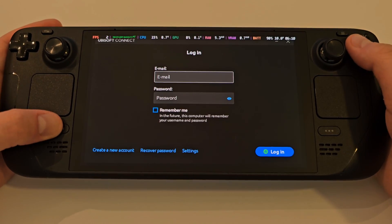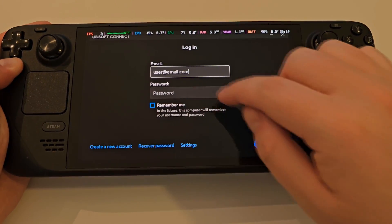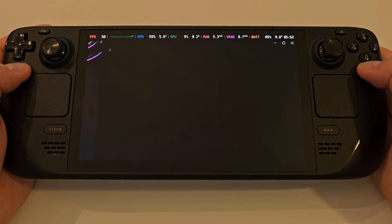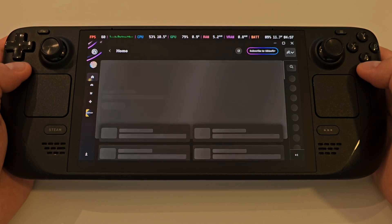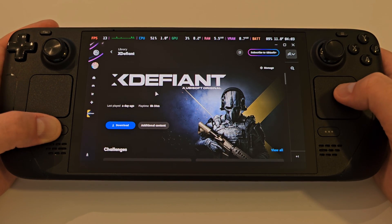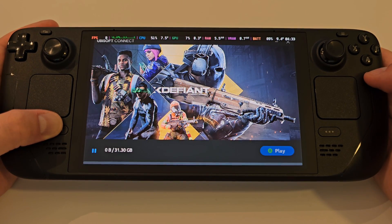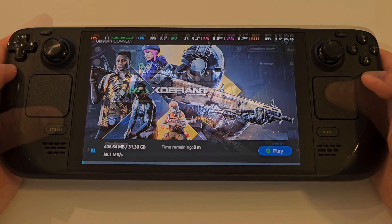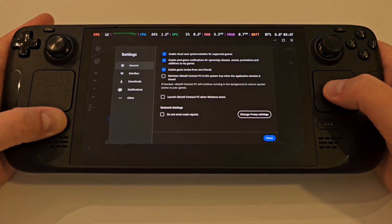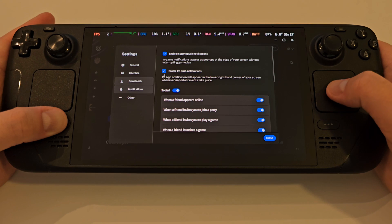Assuming you already have a Ubisoft account, go ahead and log in by pressing Steam and X at the same time to bring up the Steam keyboard. Once you're logged in, find X Defiant and go ahead and download the game in full. Once the game is downloaded, access the Ubisoft Launcher settings and disable all notifications, which can be annoying — in the past games have crashed because of them being activated, so unticking all of these is advised.